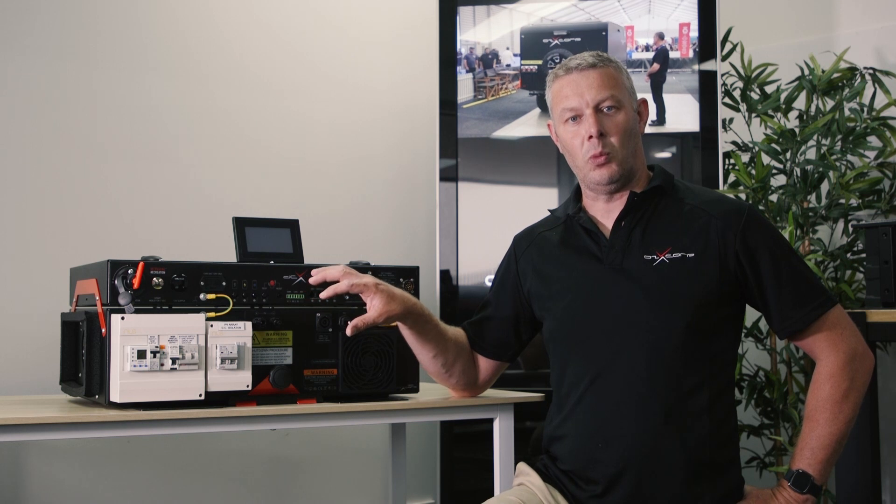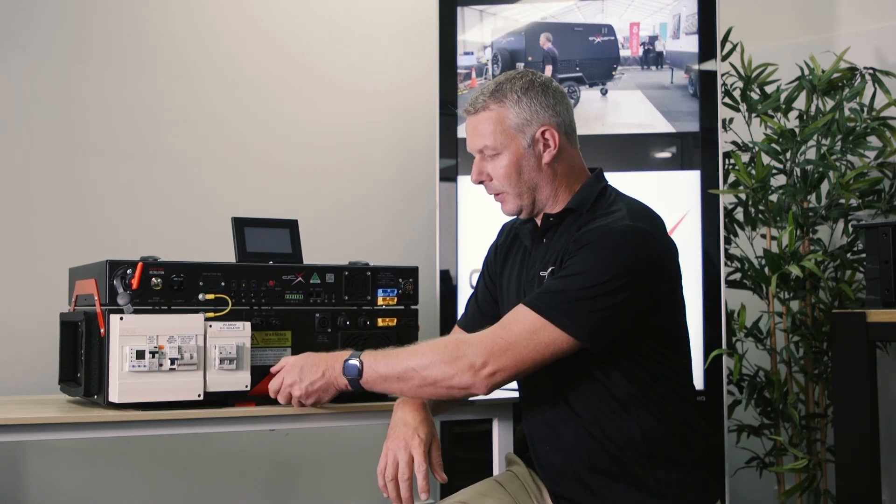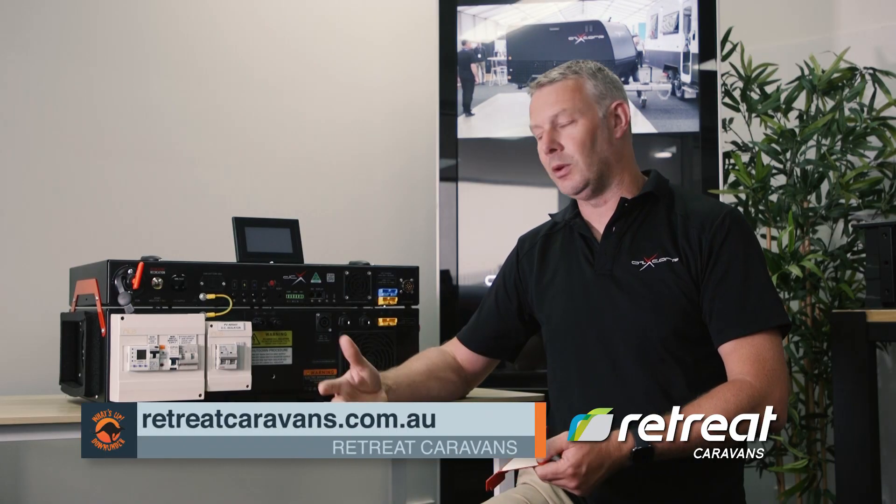Part of our design here is to make sure that not only is it well engineered but also truly replaceable in the field — by simply removing the over clamp and replacing it within three minutes if there was ever an issue in the field. This is just part of the innovative technology behind the Retreat Caravans ERV.